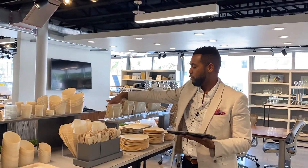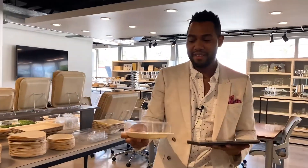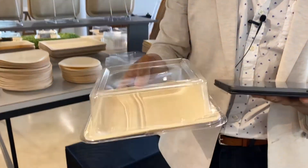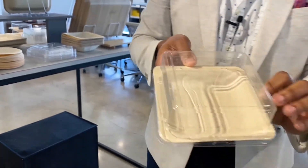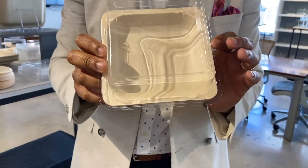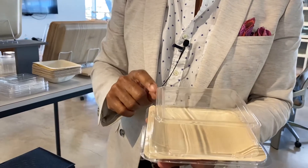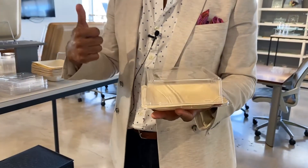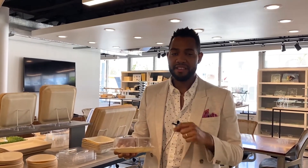A really perfect partner for the ServeWise collection is our ServeWise lids. These are made from PET — recyclable code one in the U.S. — so they're very easily recyclable. On the very top you'll notice ventilation holes, which allows operators to use these for both cold and hot foods. We're seeing a lot of success with these for events, caterers, grab-and-go, and especially now for takeout and delivery, which has increased significantly in the U.S.